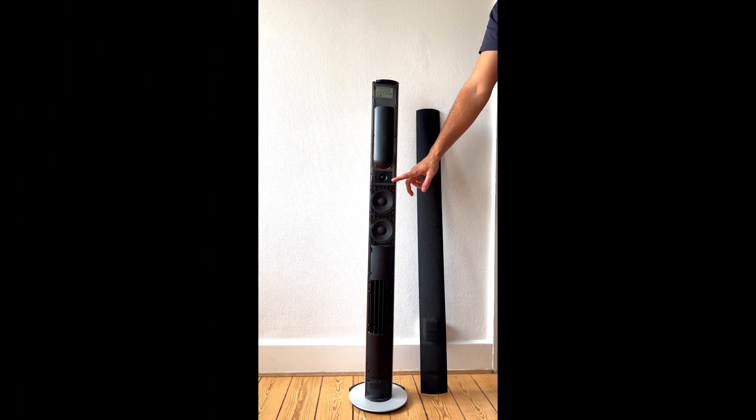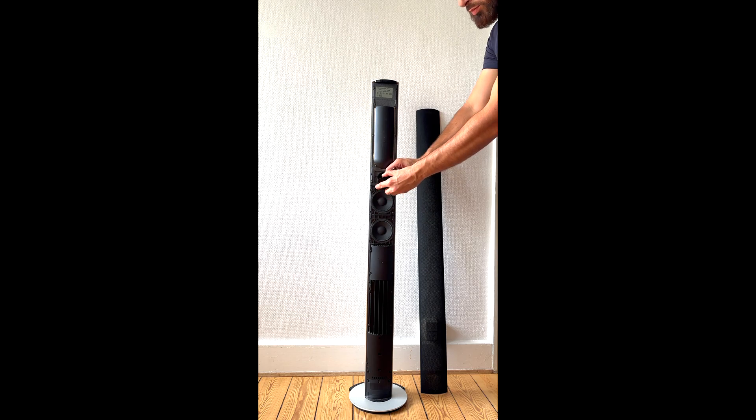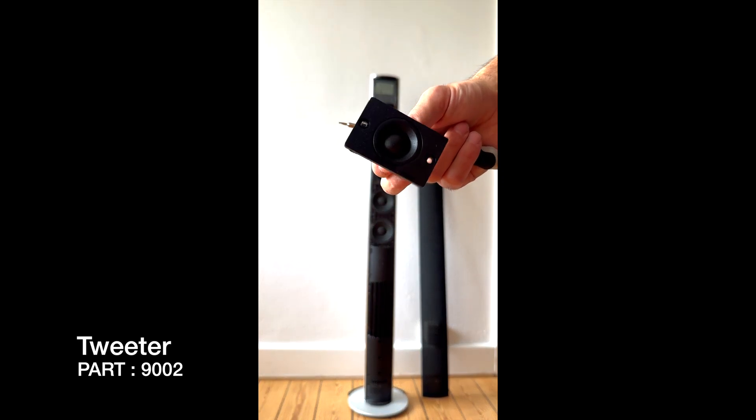All the screws are removed from the tweeter unit. We can just take a flat screwdriver and pop it out. The tweeter driver is held by two cables — just remove them, and here is the tweeter driver.